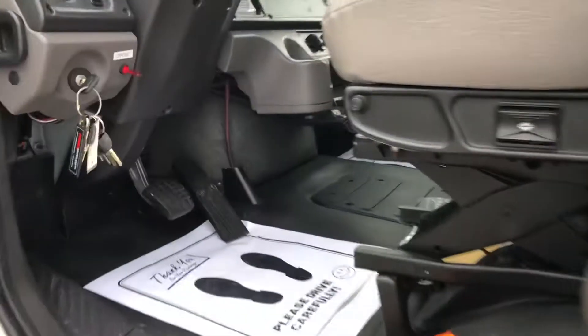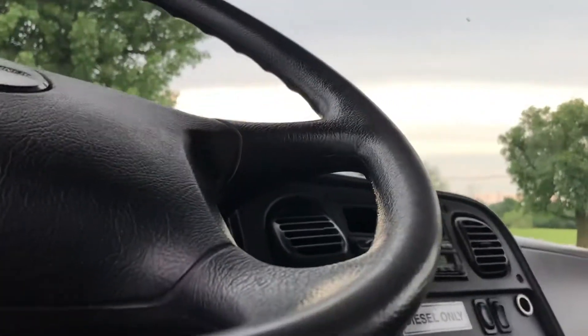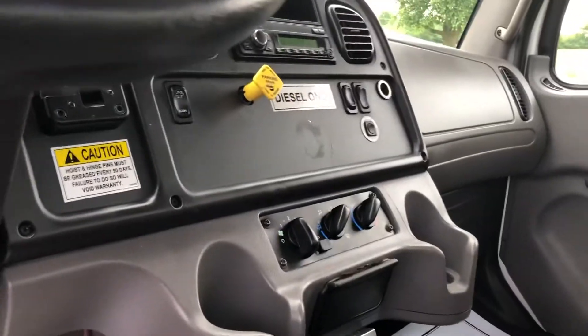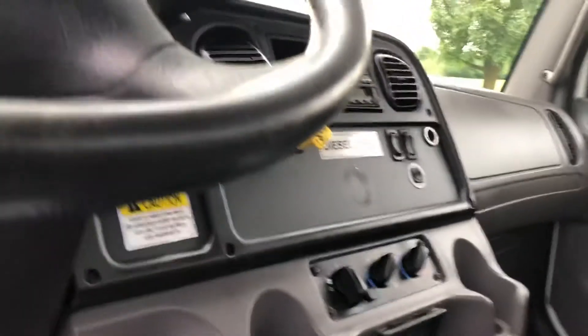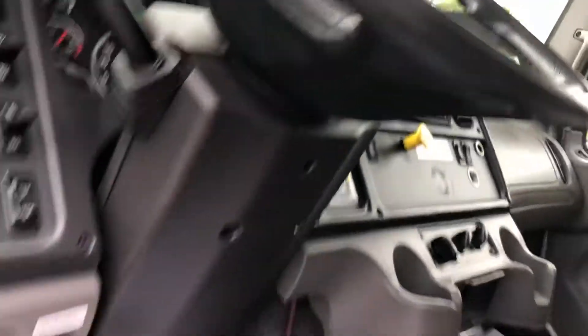Nice truck — be like driving a big pickup truck. Shifter on the dash. You want to make sure you shut the PTO switch off at the end of the day, because you don't want to leave it on while it's parked — it'll run the battery down. Make sure you shut it off every time.